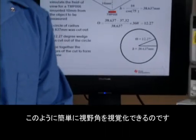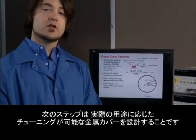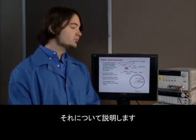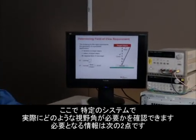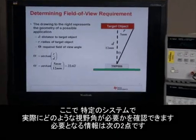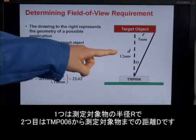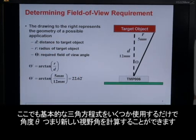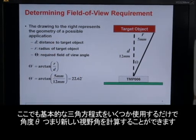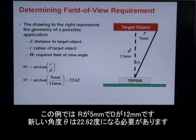So that's how we can easily visualize the field of view. Now the next step is to design a metal cover that will actually let us fine-tune it for a certain application. In a given system we can determine what our actual field of view needs to be, and we need to know two things: first is the radius r of the target object, and the second is the distance d from the TMP006 to the target object. Using some basic trigonometry, we can calculate the angle theta, or what our new field of view needs to be. So in this example, if r is 5 millimeters and d is 12 millimeters, the new angle theta needs to be 22.62 degrees.